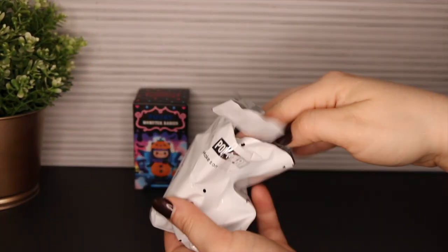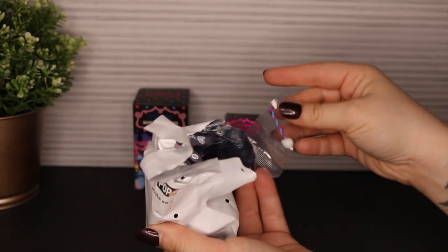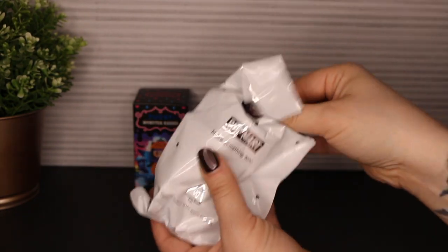And it was open, but it looks like the accessory is still sealed.